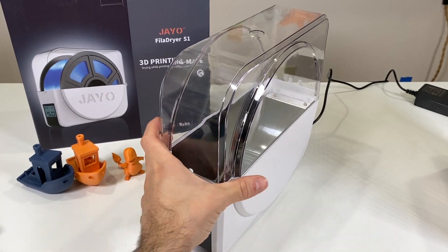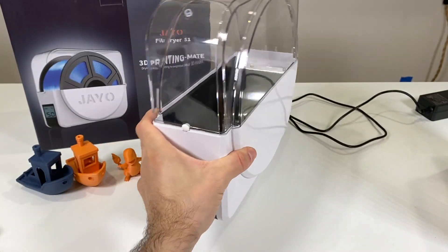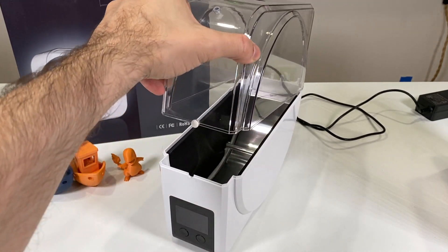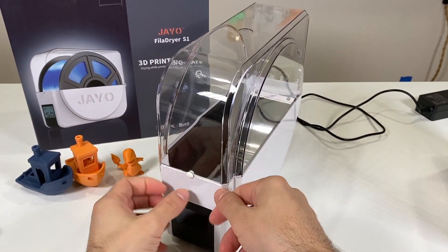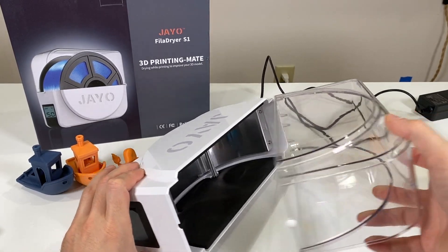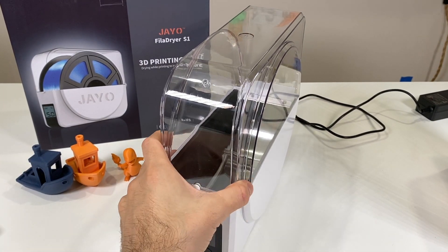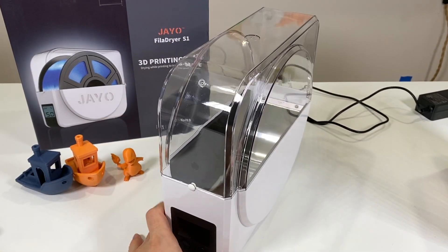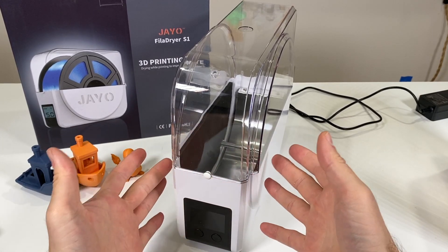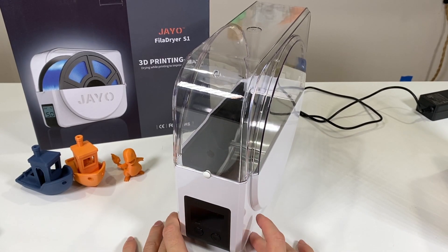There are some issues I don't like about this filament dryer. First, there's no on/off button — it sleeps by itself, but I'd feel safer with a physical on/off switch. Second, there's no latch or hook to keep the lid closed, so if it falls it will just pop open. Also, when it's drying I can feel significant heat when I touch the outer casing.